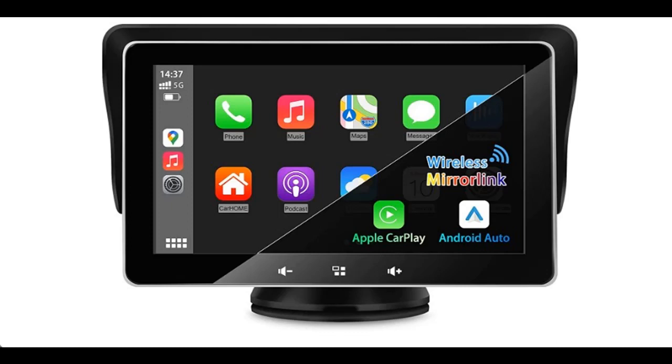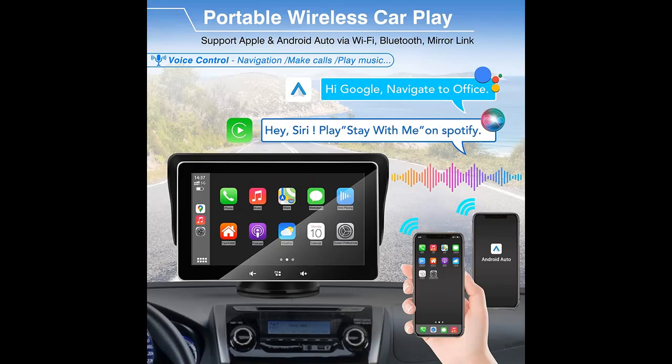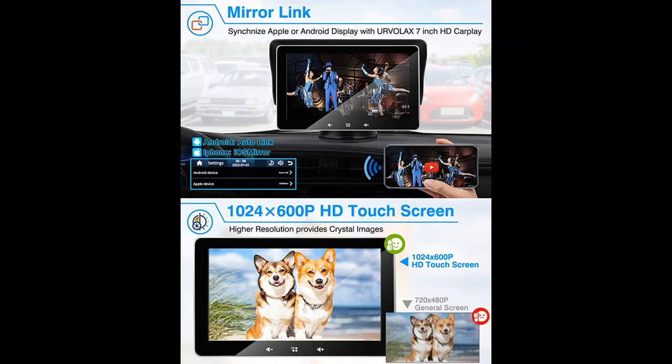We will review the Ervolax Wireless Portable Car Stereo CarPlay Audio Receiver — whether it works great or fails. We will introduce the features and brief details, including what features are included, to help you make a decision before buying. Click the link in the YouTube description for more information, reviews, and others.